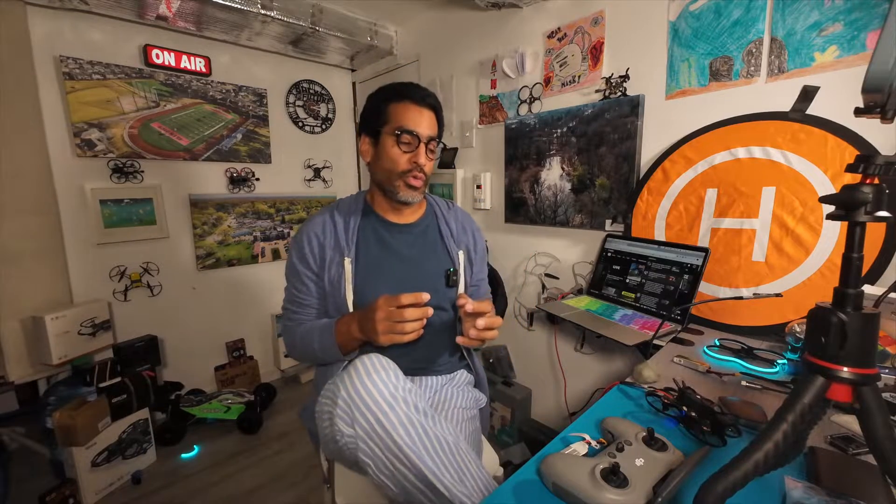Hey there, welcome back. This video is going to be about how to find your Pavo 20 if you're having issues with it. I actually reached out to BetaFPV and we troubleshot back and forth, and apparently there was a solution that actually worked, but there are many different variables that can come into play, so I'm going to go over all of them and most likely one of them will work for you.